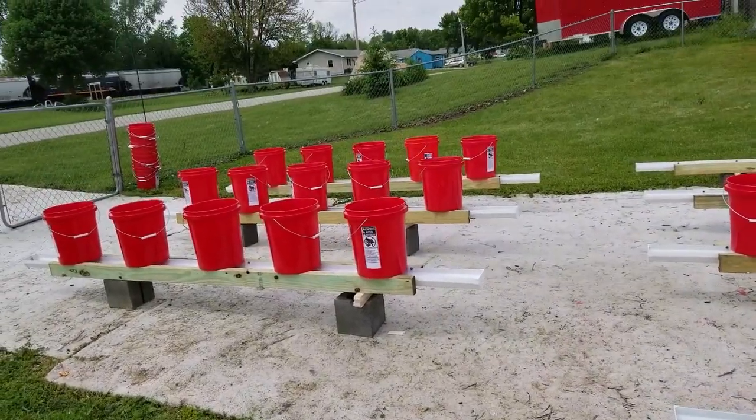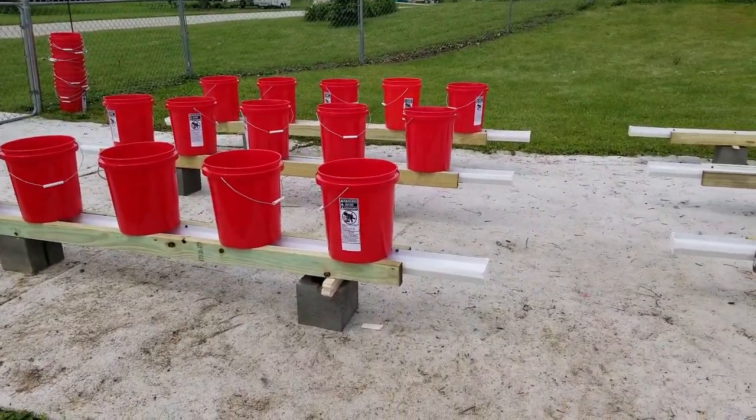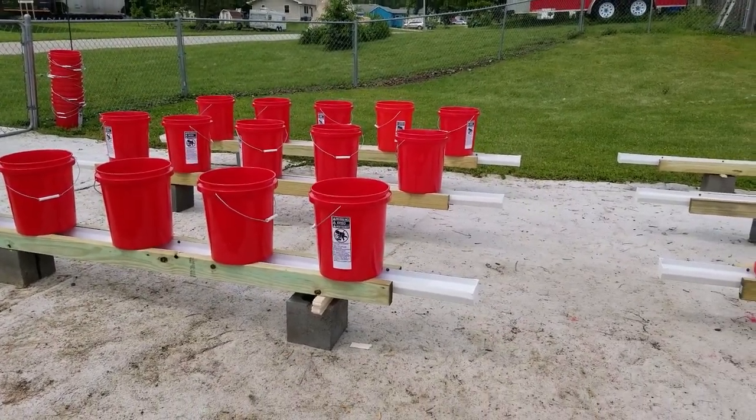I better get busy again. My bucket man's got them stacking up for me. I'm glad y'all joined me, and I'll be back later when I get some peppers in the dirt.